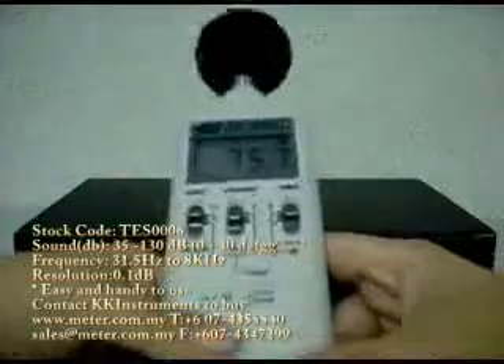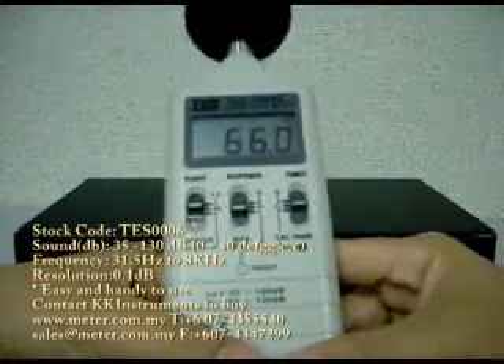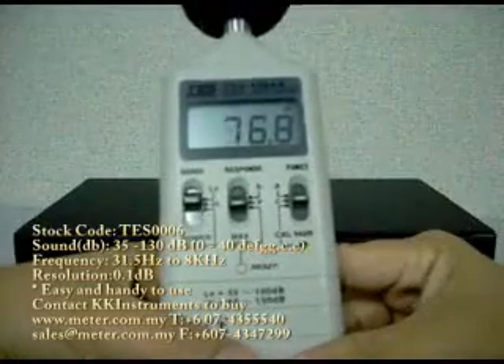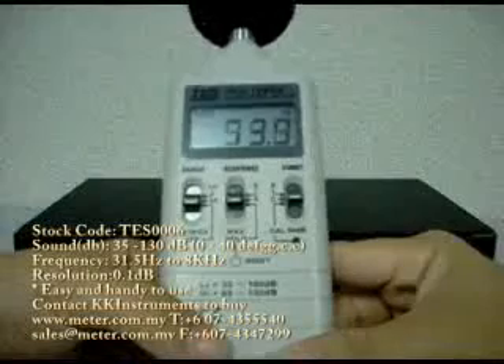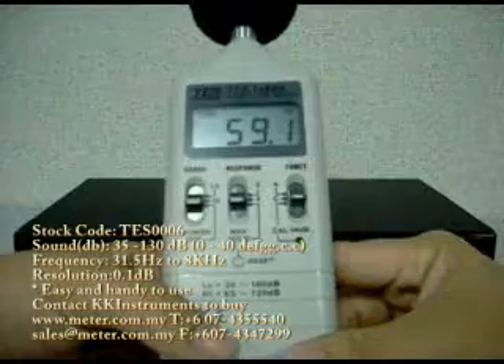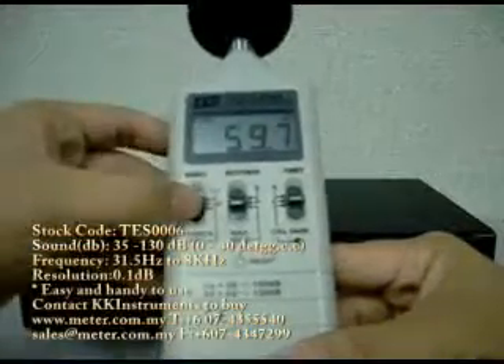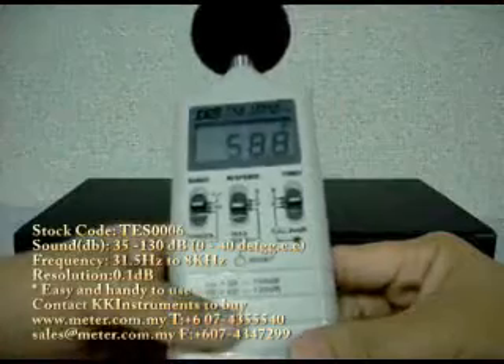I'll try to talk louder to demonstrate. HELLO! And secondly, you can choose the weighting — either A weighting or C weighting.